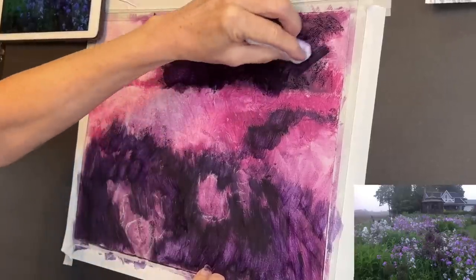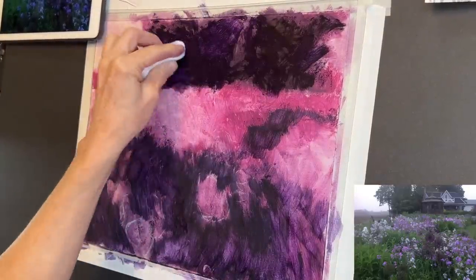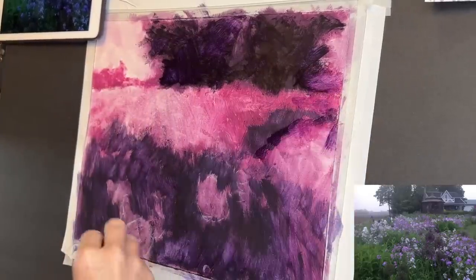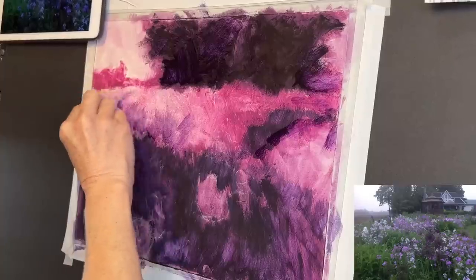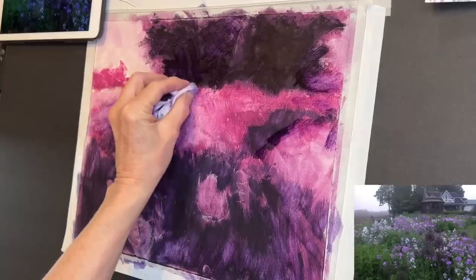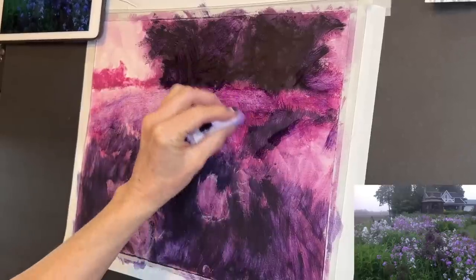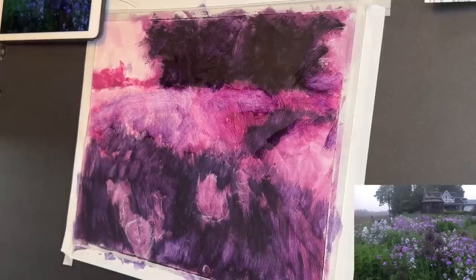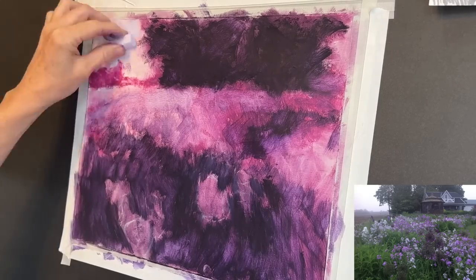It's going to dry lighter — it looks super dark right now — but it was a really neat way to get in my darks and have them loose and more blended. There's still some residue on the hand wipe so I used it to put some more of that purple in the middle ground. I should mention I'm not sure if the hand wipe is considered archival or acid-free, but most of this is going to get covered up with soft pastel so I don't think it'll affect the longevity of the color much.